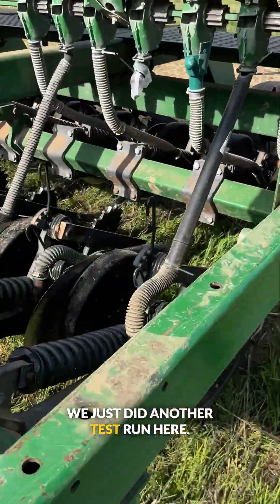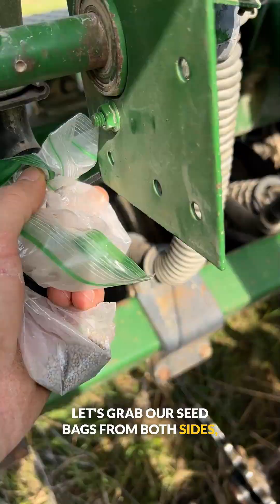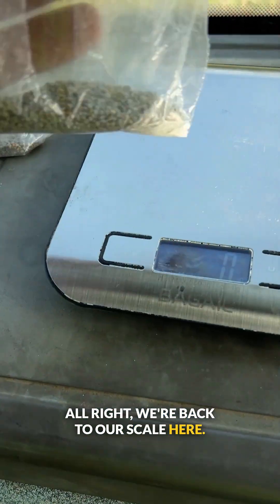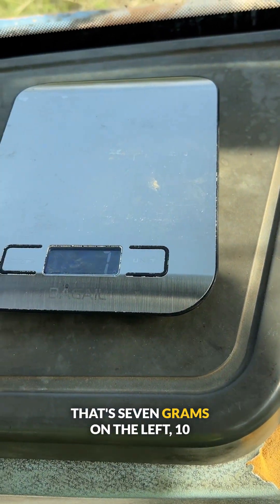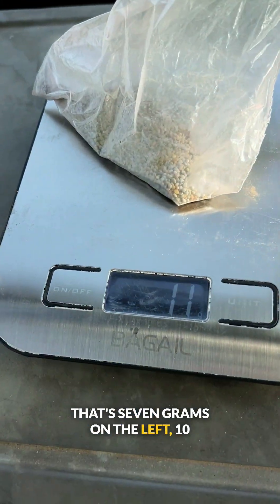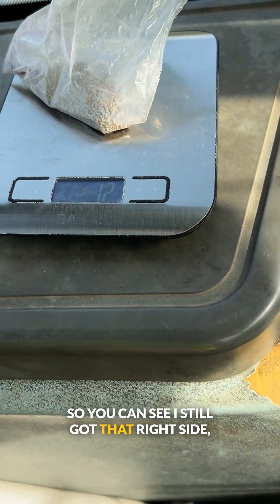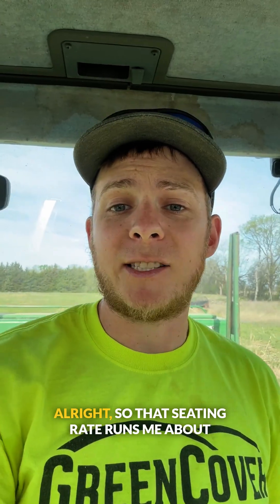We just did another test run here. Let's grab our seed bags from both sides — this slips off, using the same zip ties so I don't have to waste those. We're back to our scale here. Left side: 9 grams; that's 7 grams net. Right side: 10 grams. So you can see I still got that right side just a little bit heavy. Let's check our seeding rate — that comes out to about 7 to 7.5 pounds an acre at 7 grams.